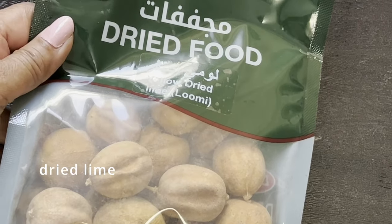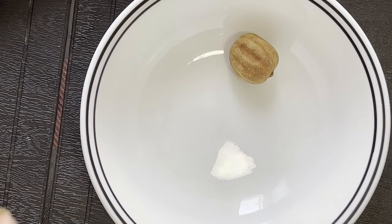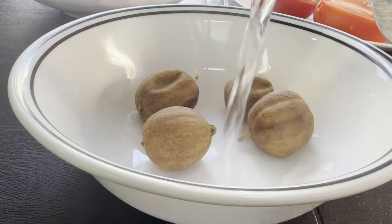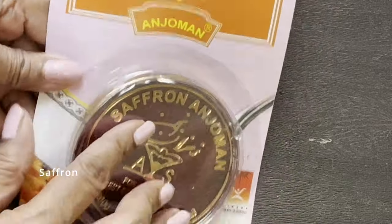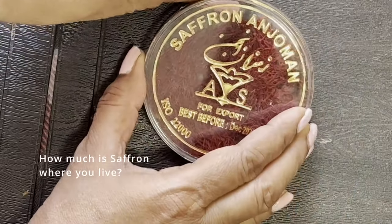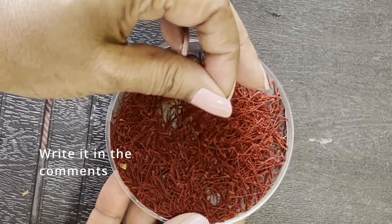Now I am using Persian dried lime for the first time. I could not find ghooreh, which are unripe sour grapes — I hope I pronounced it right — so here is my substitute: soak the limes in hot water. I also bought saffron, although it is optional. I bloomed the saffron in hot water. Saffron is quite expensive — this small container cost $16, can you believe it?